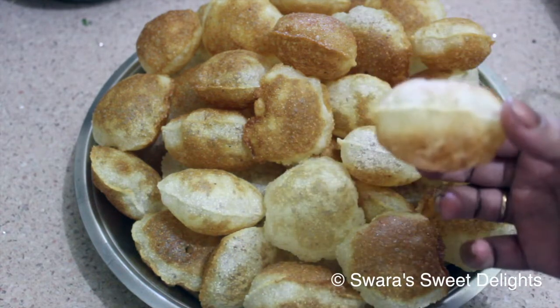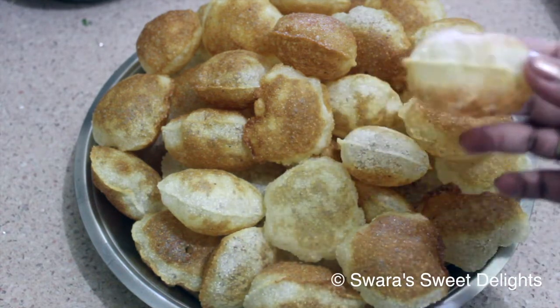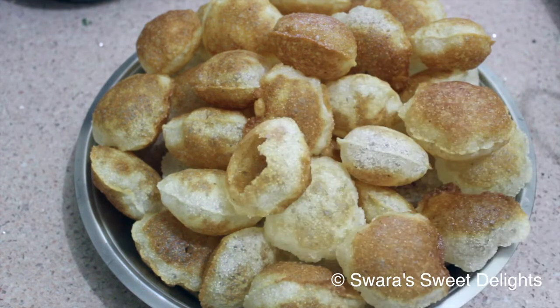Now make pani puris at home in a very easy manner! Please subscribe to my channel and leave a comment in the comment section below. See you soon with a few more recipes — till then, bye bye!